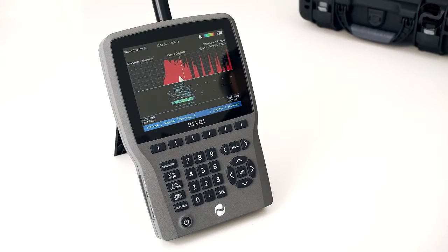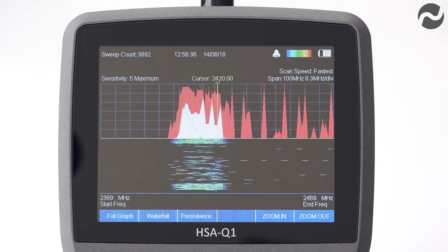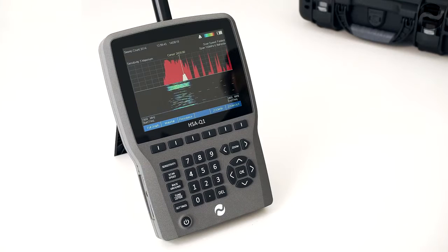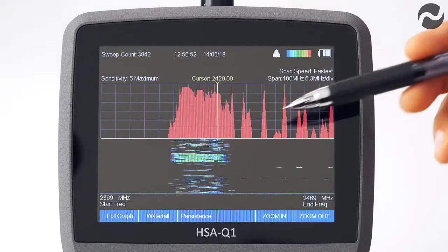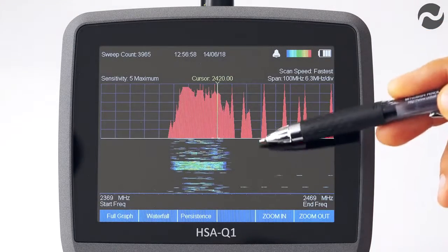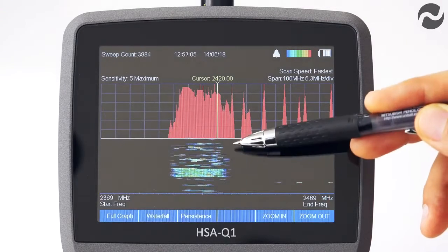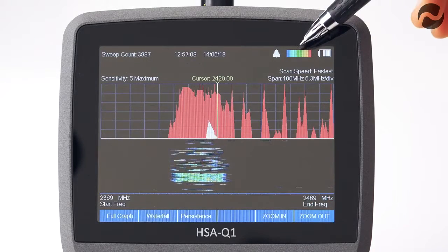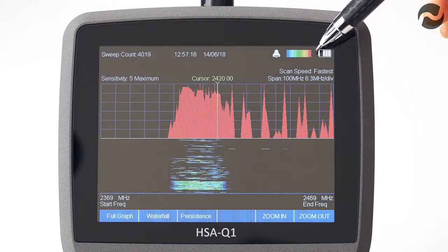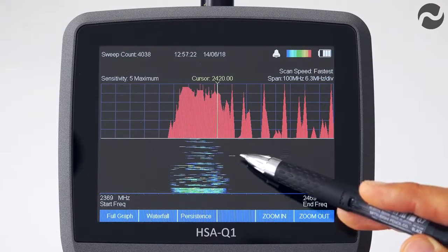The HSA Q1 features a full colour graphical waterfall function to enable the user to further analyse signals over time. This is especially useful for analysing modern digital pulse signals or frequency hopping signals such as those from cellular, Wi-Fi, burst and GPS based devices. The top half of the screen shows a compressed normal sweep and the bottom half shows the waterfall mode scrolling downward. Colours correspond to signal strength as shown on the spectrogram, ranging from blue for weak signals through to red for the strongest. This example shows a detected scan of 2.4 gigahertz Wi-Fi in a residential area.